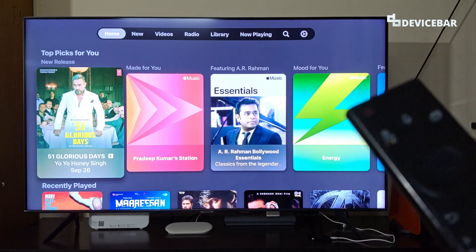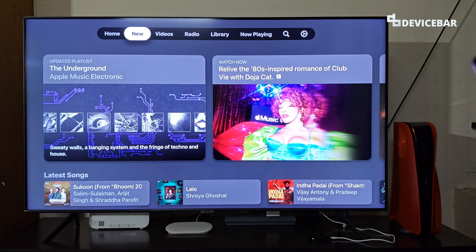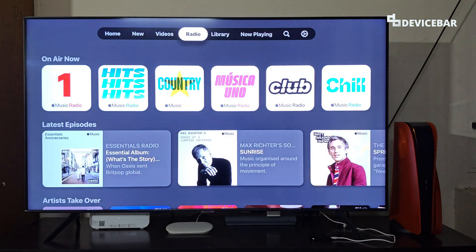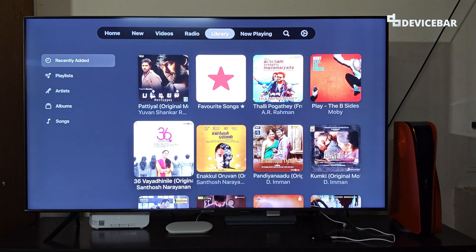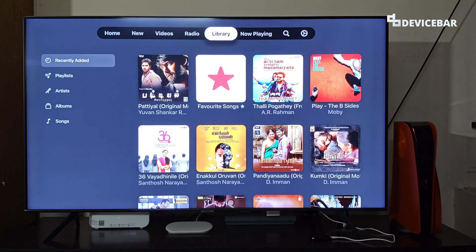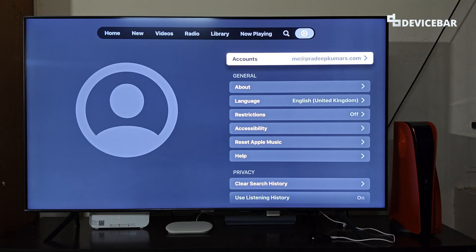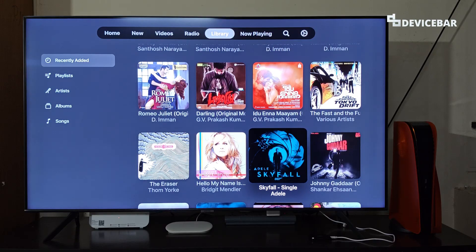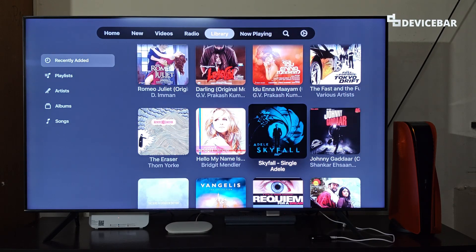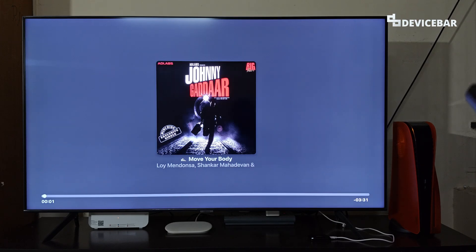This is how the Apple Music app interface looks. We have Home, New, Videos, Radio, and Library. You can see the albums here. And then Now Playing, Search, and the Settings page. It looks nice. You can select any track you want and start to play it.